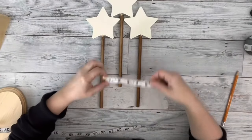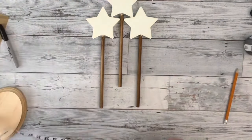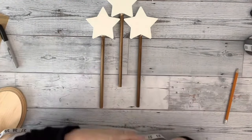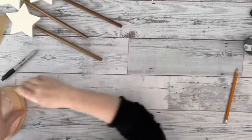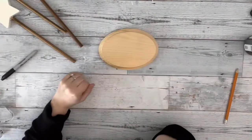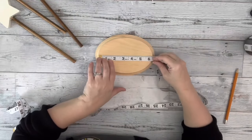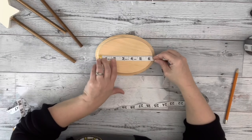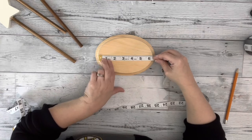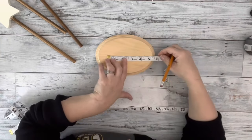Next, I placed the stars next to each other with one in the center up higher than the two on the sides. I measured the distance between the outer dowels, and then I measured the distance between the center and the edge one. I took those measurements and put them onto the plaque, starting about an inch in from either end of the plaque.